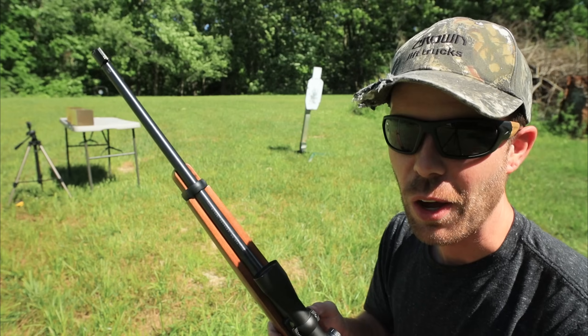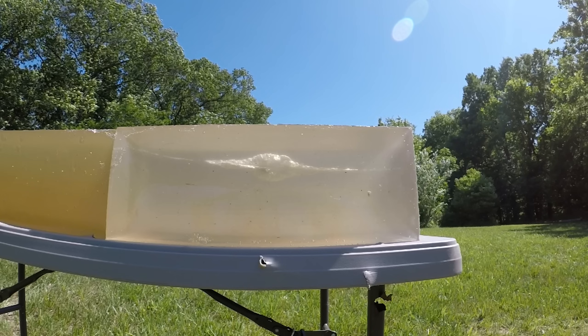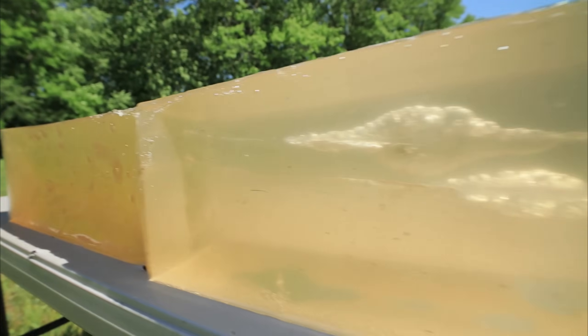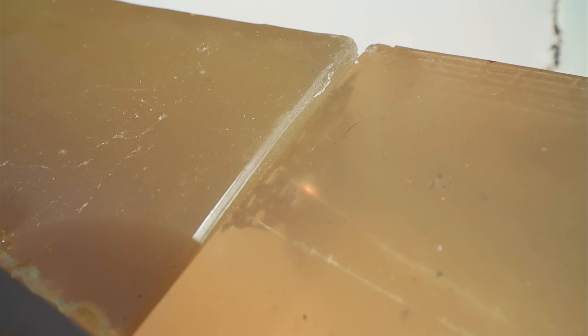I went back to the house and grabbed one of my other old ballistics gel blocks to try it again. The first shot is on top — it has a really big wound cavity about halfway into the gel block, then the bullet curved up and left the gel. The second shot is right below it with a smaller but still decent wound cavity. It also curved up and stopped right at the very end of the first gel block. The second shot got about 16 inches of penetration.